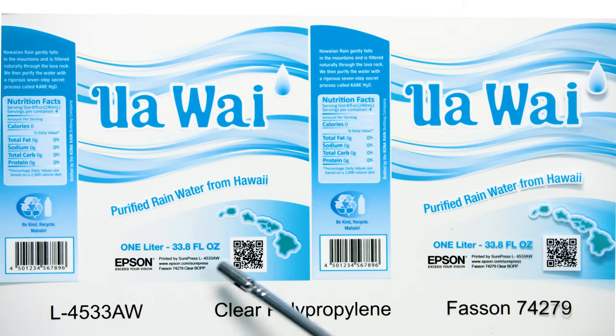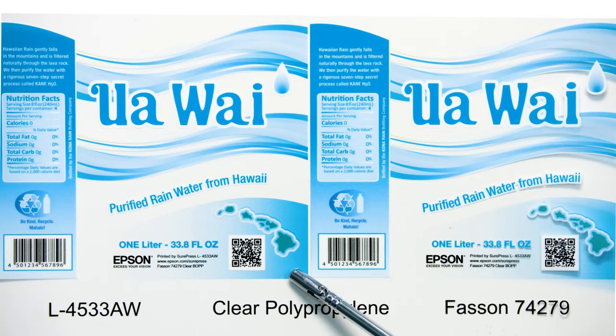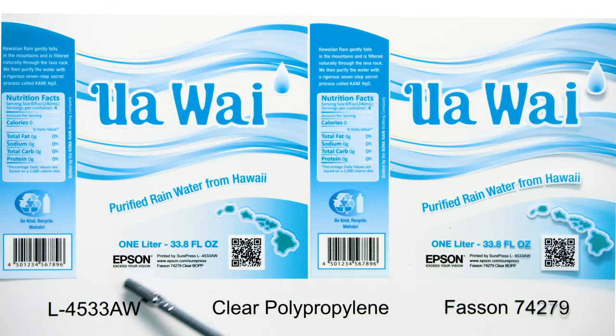Looking at the QR code and barcode, you'll notice the opacity and brightness of the white ink. Smooth color gradations are shown in the blue band at the bottom of the label. Notice the color smoothly transitions from clear to a blue tint.